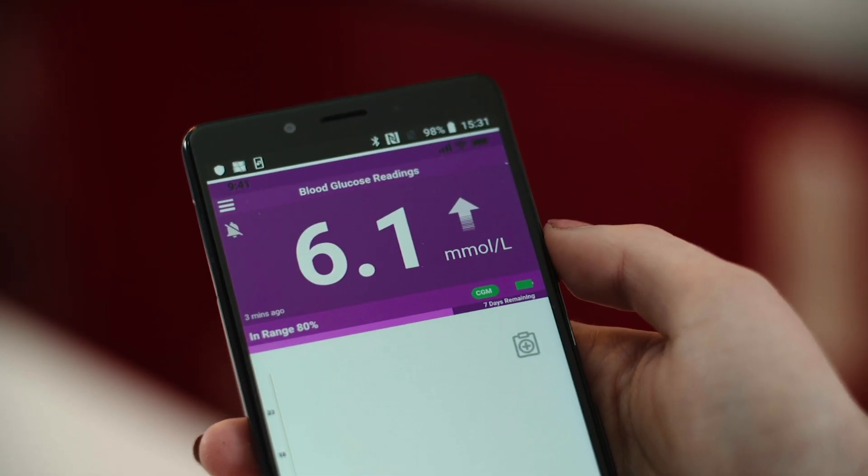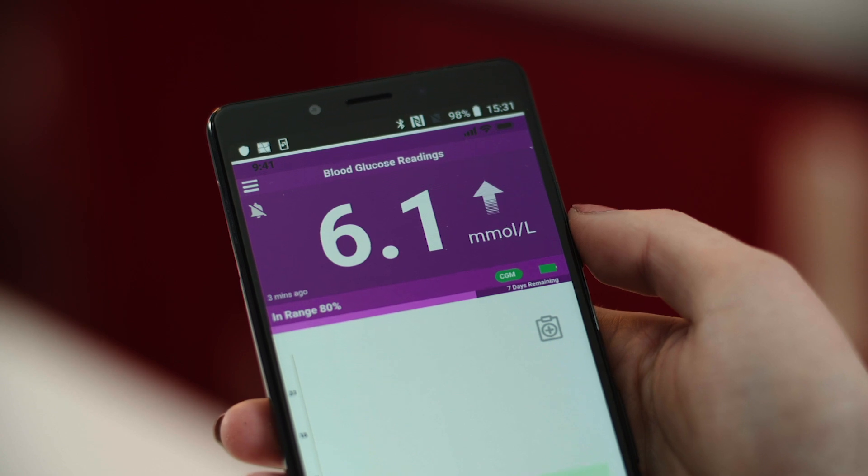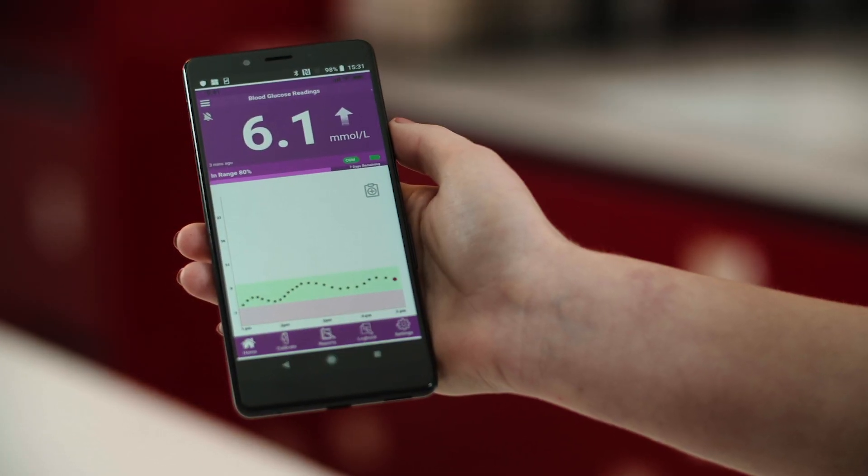The home screen of the app shows your last BG readings at the top of the screen. This indicates how your current BG is compared to the last hour of readings. The chart shows you the last 3 hours of readings and you can scroll back past the last 7 days of readings. By pressing the add note button, you can add your insulin amount, carbohydrate intake, any exercise, and any medication you have taken. All this information is stored in the logbook of the app.